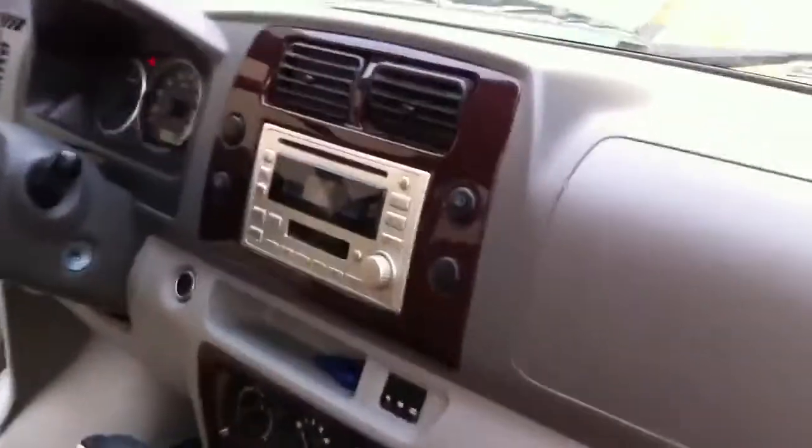Here's the front of the van. These seats have custom seat covers I had made just to protect what's already there. Underneath, the seats look just like that, so you can take those covers off if you ever want to.